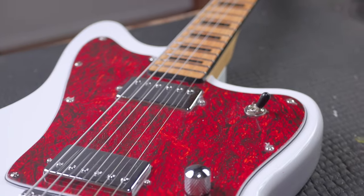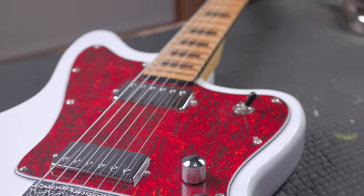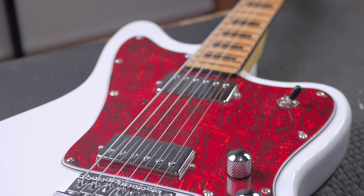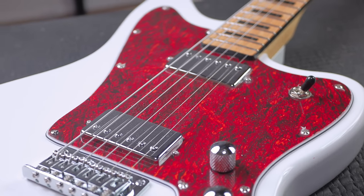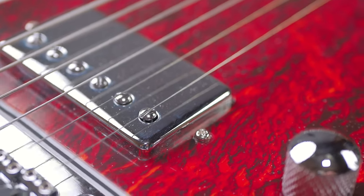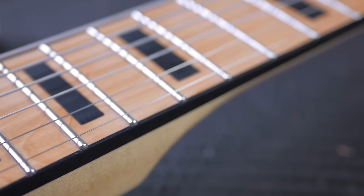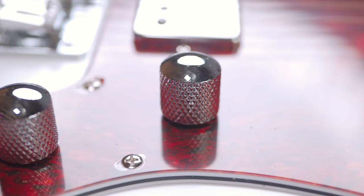I bought this with my own money — no one's paying me to say this stuff. I love guitars; I buy guitars; I have a collection of them, and I love cheap guitars. I build custom guitars, very expensive custom guitars, and sometimes when I buy these cheap guitars, I just wonder why we're building expensive guitars. I just can't compete with the Chinese. So anyway, let's plug this in — we've gone through the specs, let's hear it.